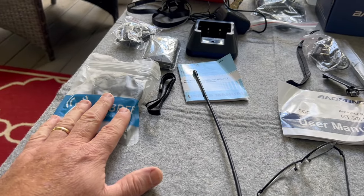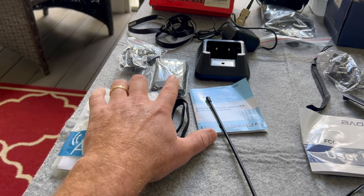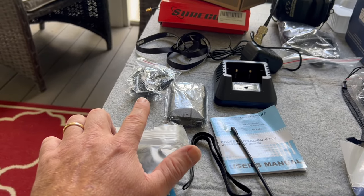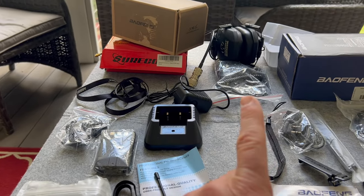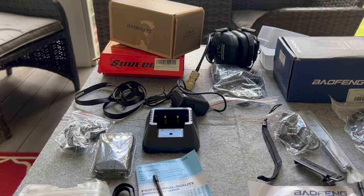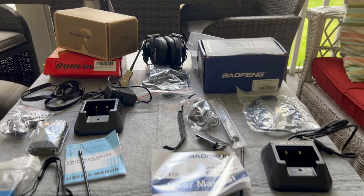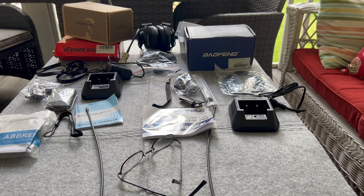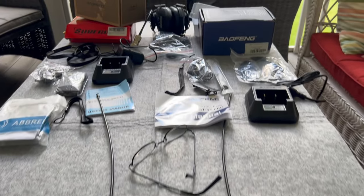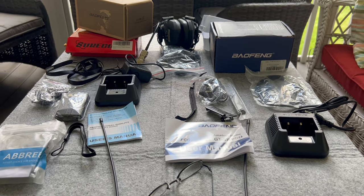That is very similar to the UV5R I bought. It's got the programming cable, wrist strap. My package, I did get the spare battery, desktop charging, and the Secret Service earbuds. I also bought a shoulder mic you can connect into headsets to go hands-free and silent — good for out in the woods, paintball, or SHTF. I'm sure there are many configurations: double radios, long antennas, short antennas, second batteries, that kind of stuff.